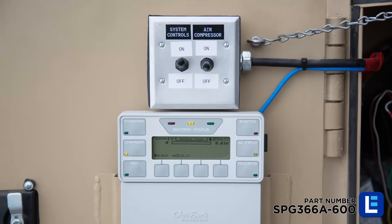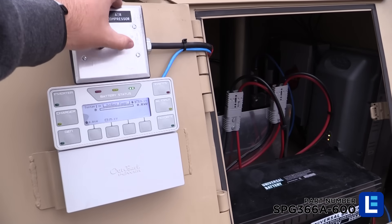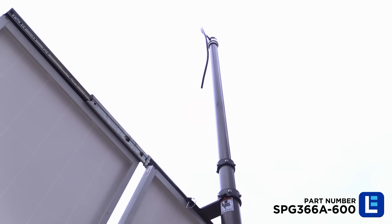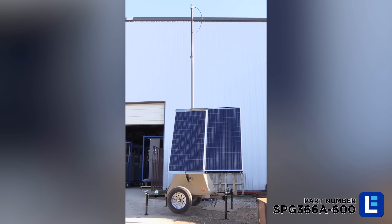When ready, ensure the system control switch is turned on and power the air compressor. Allow the mast to fully elevate until the air compressor automatically shuts off. This can take up to a minute once the mast is fully extended.